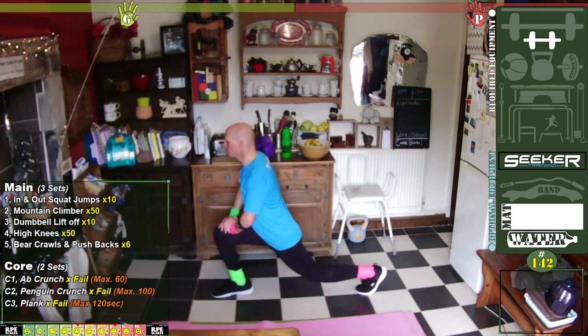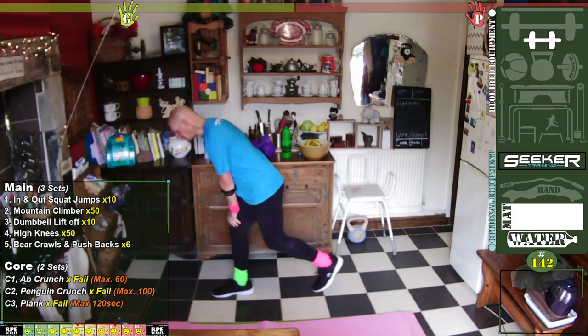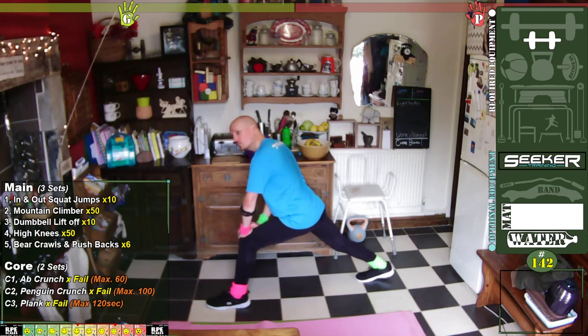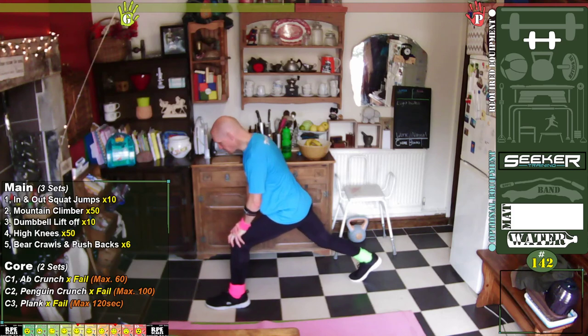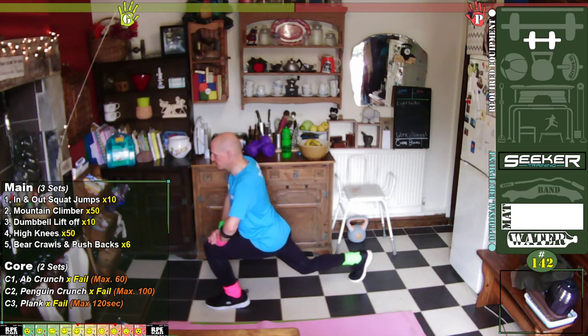Now push forward, really clench those glutes, and try to get that hip working as well. Change legs — heel down as far as you can. If you can't get down to the floor it doesn't matter — the closer in the stance you get, the more chance of getting the heel down. As long as you're actually stretching your calf, it doesn't matter. Toes into the ground, push really into those toes. Let's go down a little bit, push forward, clench those cheeks. Three, two, one, and up.